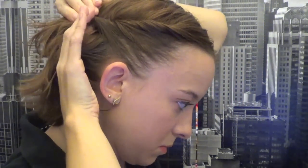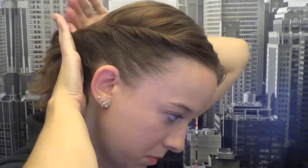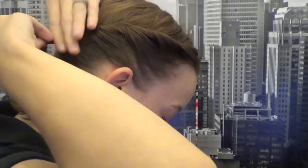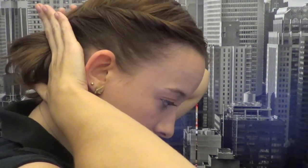Just keep going towards the back of your head. Make sure that you're smoothing down the hair as you go, and try to keep it as tight as possible. If you have any strays you can get those later. Keep going until you're about all the way to the back. You might want to split the hair in the beginning to help figure out where you need to stop.